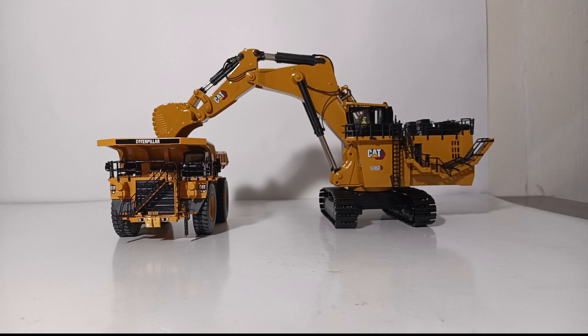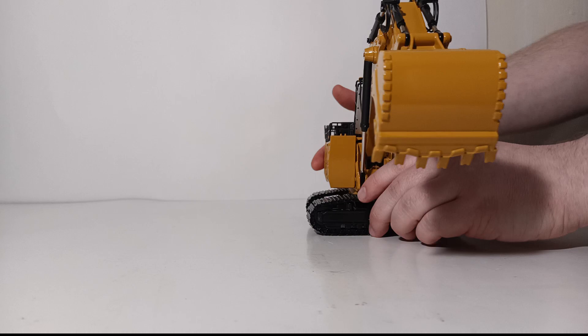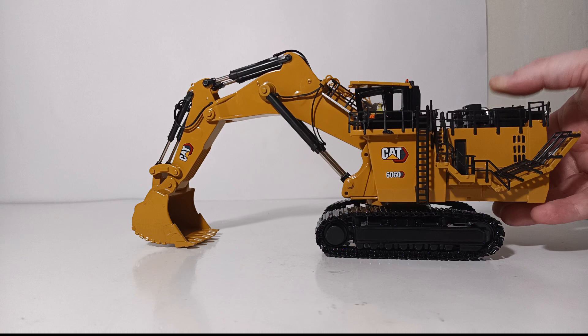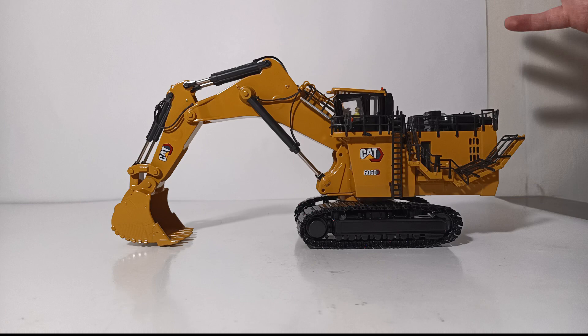That concludes the review of the Diecast Masters 1:87 scale Highline series Caterpillar 6060 mining shovel in backhoe configuration. Overall, this is an excellent model that does not disappoint. We waited nearly two years from concept to model in hand, and it was worth it. Although the modeling limitations are somewhat restricted with the smaller scale and the price is a little hefty at $200 US, it is a beautifully executed model. I love that the detail comes through at this scale, and that the tracks are metal and not rubber. This will be an eye-catcher on a model railroad or in your HO scale mining diorama. I'm Tommy with Diecast Emporium — thank you for watching, please comment and share, and I'll see you in the next review.